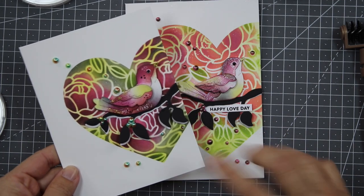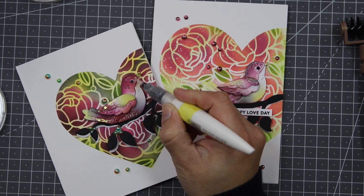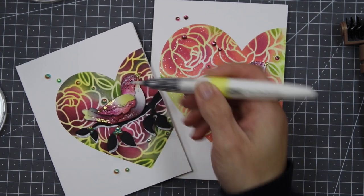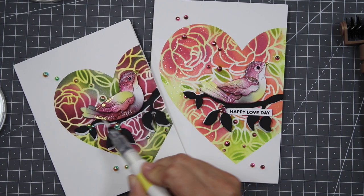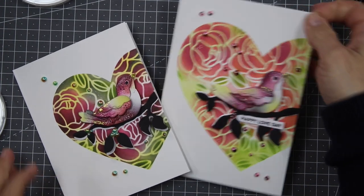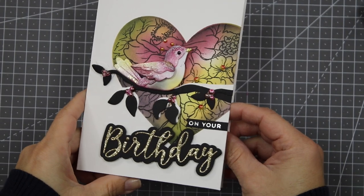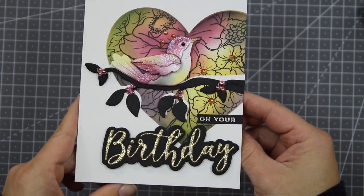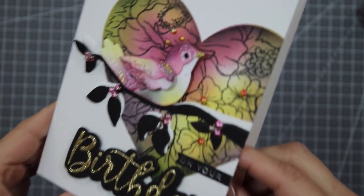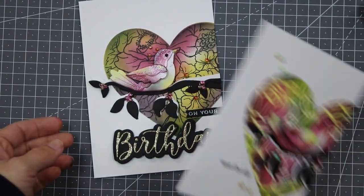For the panel made using stencils only, all you have to do is add a sentiment — it could be a banner, a stamped sentiment, a hot foil sentiment, or a die cut. I also have the exact same card design using a larger heart mask and lighter ink colors. Next, I'm adding shimmer on the bird — I just refilled a Nuvo shimmer pen with Spellbinders Sparkled Silk and the shine is amazing! This is a hack I really wanted to share today.